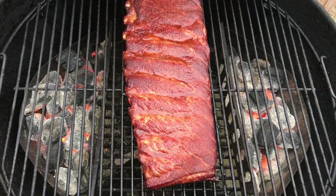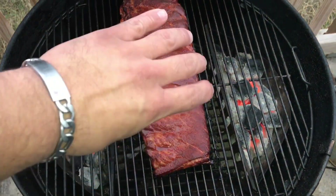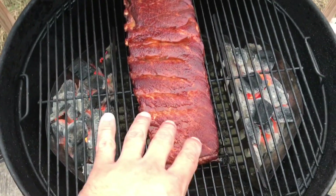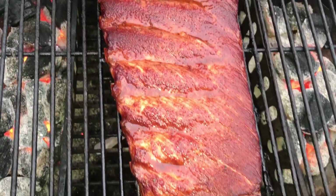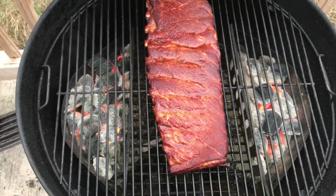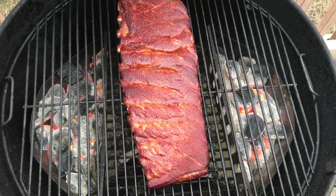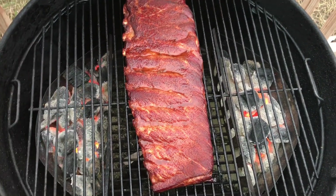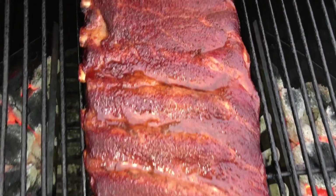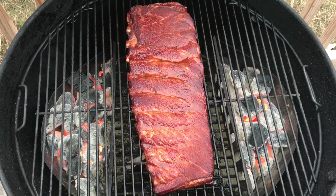All right, you guys. We are probably about an hour and 15 minutes into this cook. What I've done is I rotated these ribs because this side seems to be burning a lot hotter than the other side, so I want to make sure that I got even cooking. I did just spritz them, so as you can see, we've got some good color here still. We're starting to get some pullback already. So we're about an hour and 15, an hour and 20 minutes in. I just rotated them 180 degrees and spritzed them. I've actually spritzed them about three times already, and I'll continue to do that about every 15 to 20 minutes. I'm not quite sure why this side is running a lot hotter than the other side, but it is what it is. I'll pick back up once they're done.